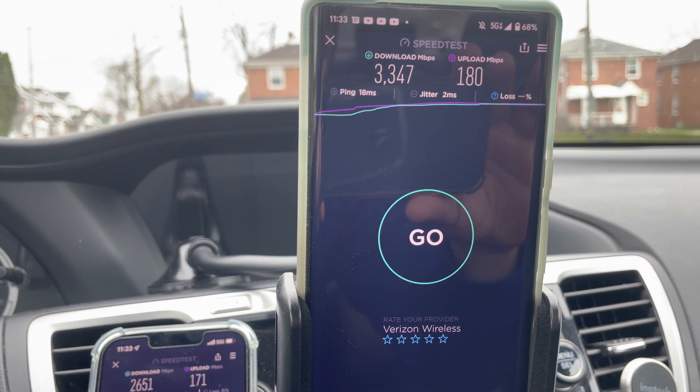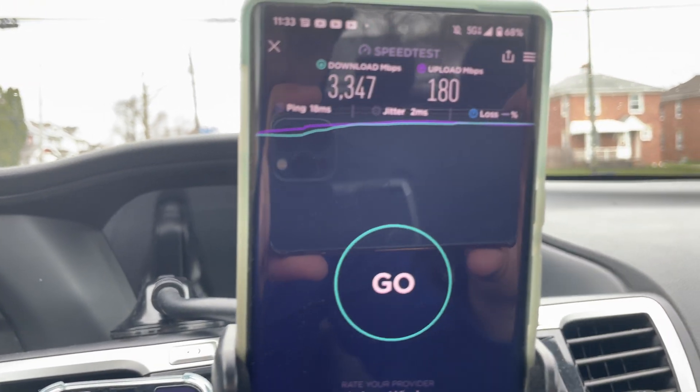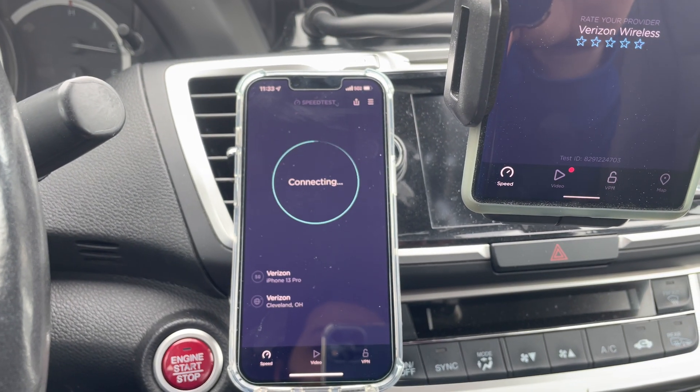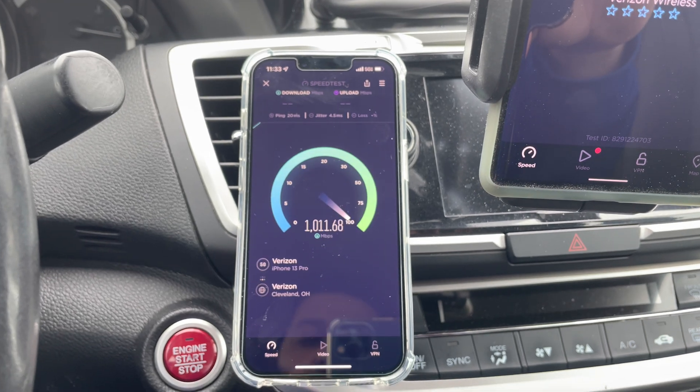Let's run the Pixel one more time and see what happens. We got 3.3 gigs per second down, 180 megabits up, 18ms ping, and 2ms jitter with no loss — pretty good stuff from the Pixel. Let's go ahead and run the iPhone one more time and see if it's any better or worse.